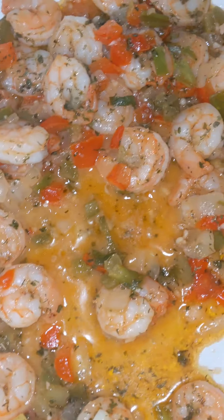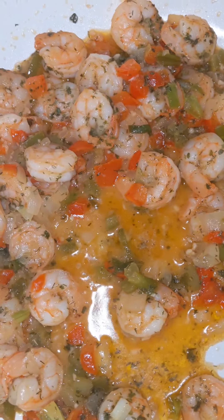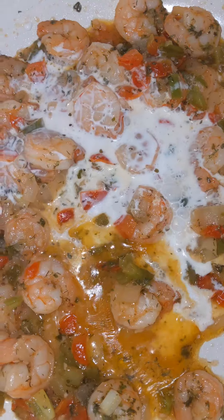Alright y'all, it's on low simmer. I'll turn it up a little bit so we can add this half and half. You just want to do about a fourth cup of half and half.